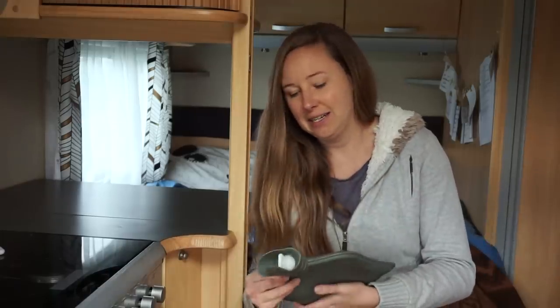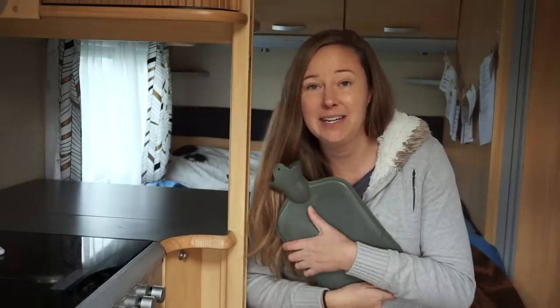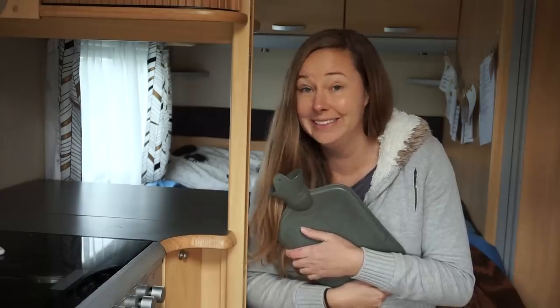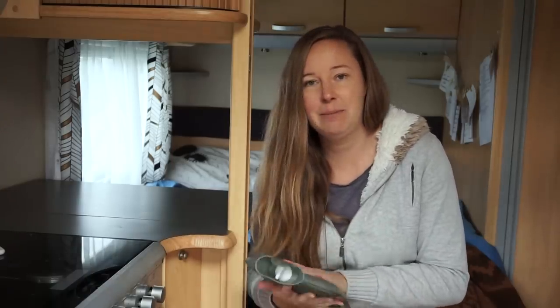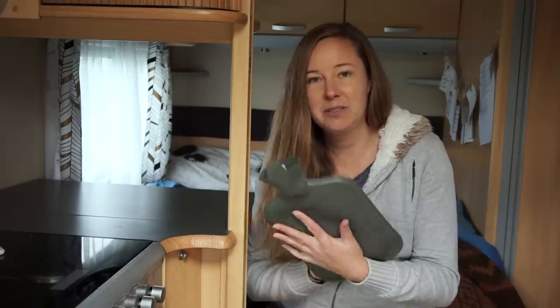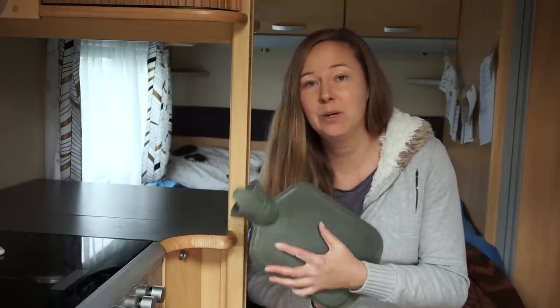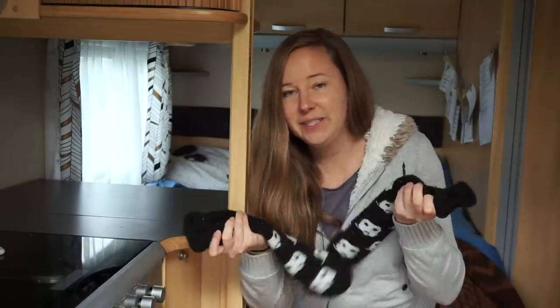An oldie but a goodie: a hot water bottle — we call it a 'hottie' in New Zealand. It actually makes a huge difference and has motivated me to go to bed a little earlier than I normally would, because the bed has been the warmest spot in the caravan lately.